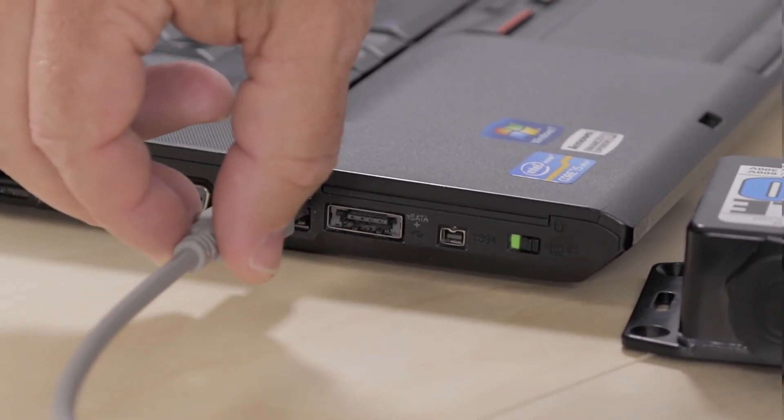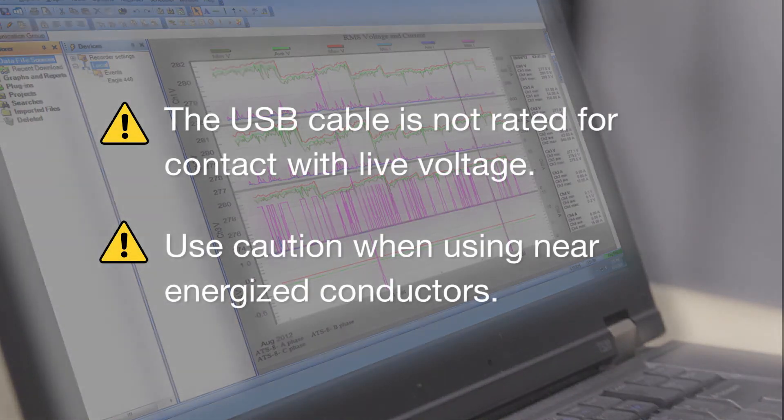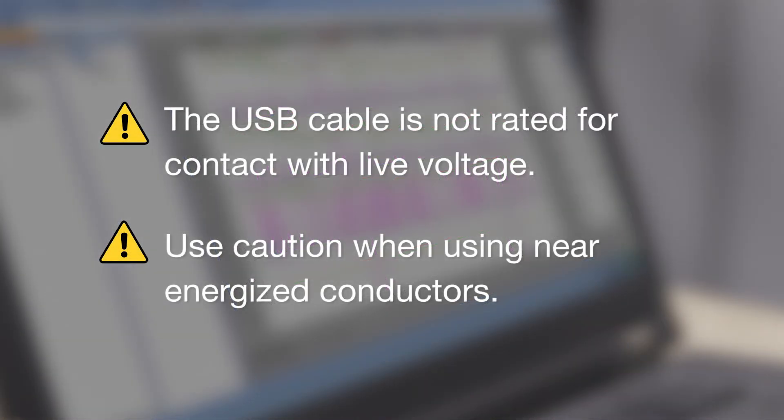To view live data, connect the Eagle to the computer via Bluetooth or the supplied USB cable. Keep in mind the USB cable installation is not rated for contact with live voltage, so please use caution when using near energized conductors.